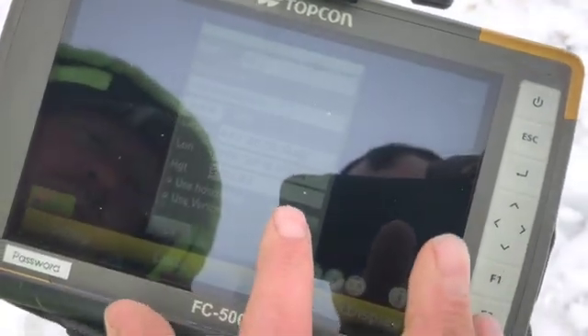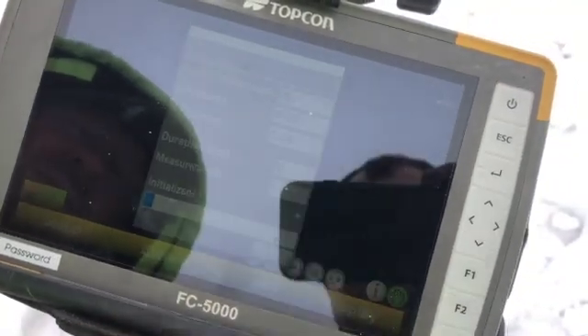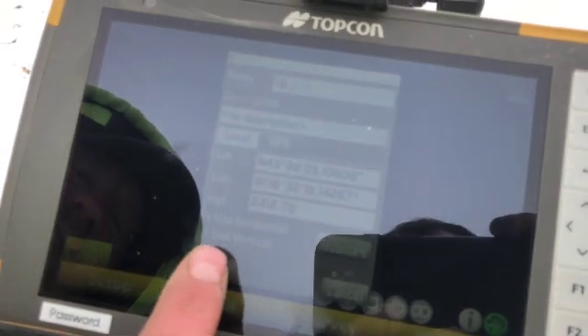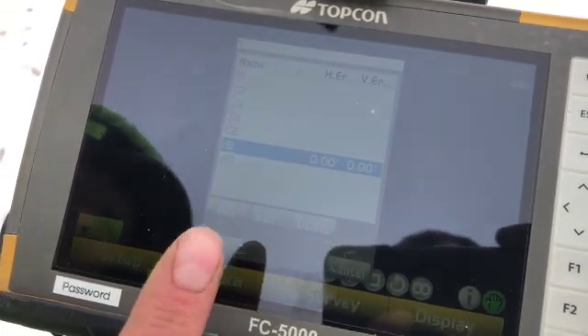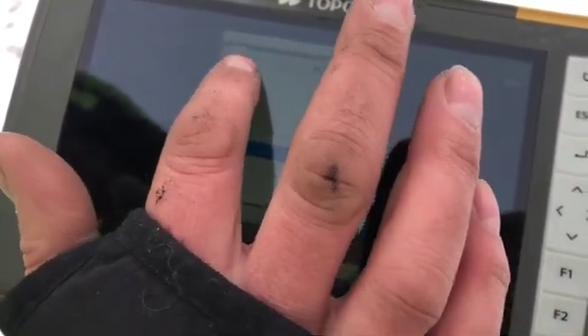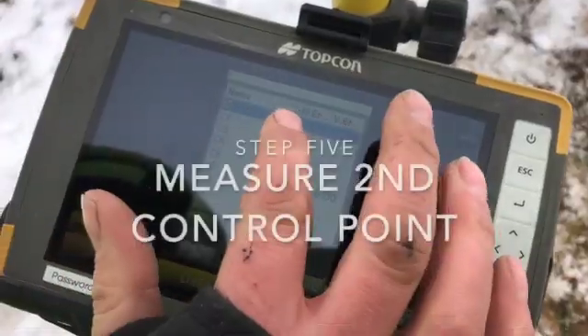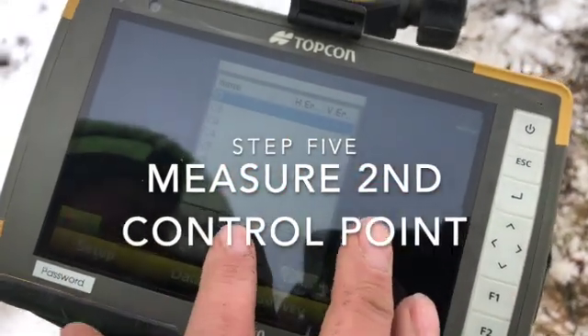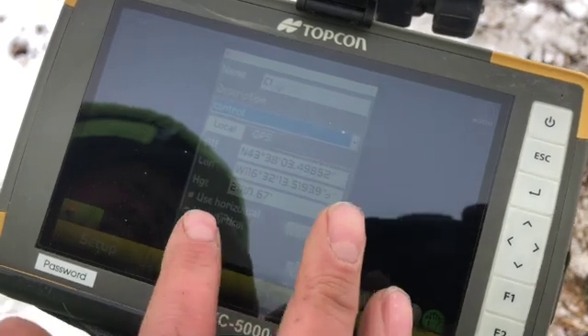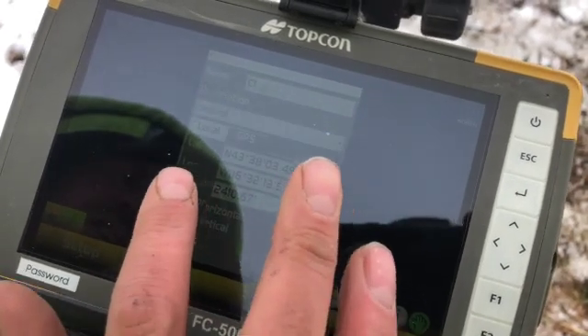And then click Measure. Once it is finished, press OK. Now we would move to our next point, which for us is going to be C1 — our second control point, which is number one. Press Edit again, GPS, only horizontal this time.